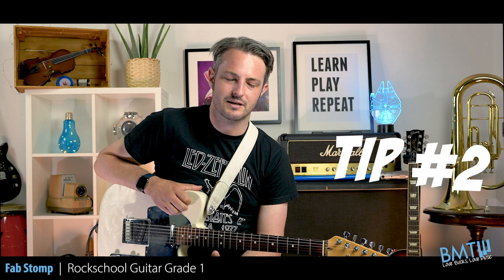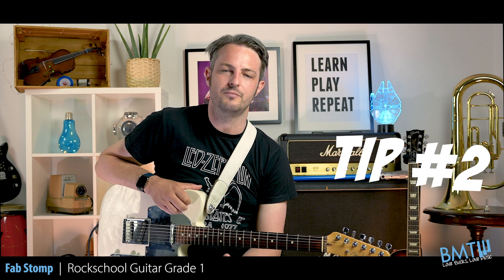Tip number two: there are lots of rests in this piece. It's very important that you observe them and don't let your chords or single notes run into them.